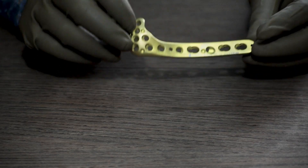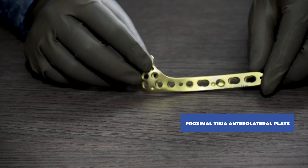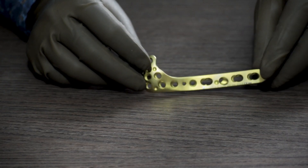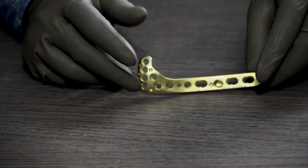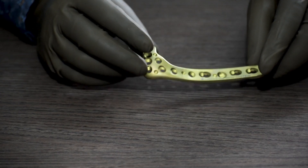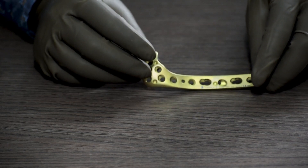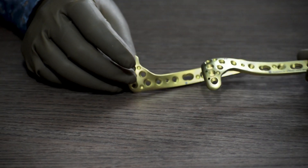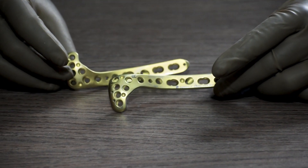Now we will take a look at the 3.5 system. To start with, this is the proximal tibia anterolateral plate. It is available in different sizes starting from 4 holes up to 12 holes: 4 holes, 6 holes, 8 holes, 10 holes, 12 holes. This is also a side specific plate, available for left and right leg.